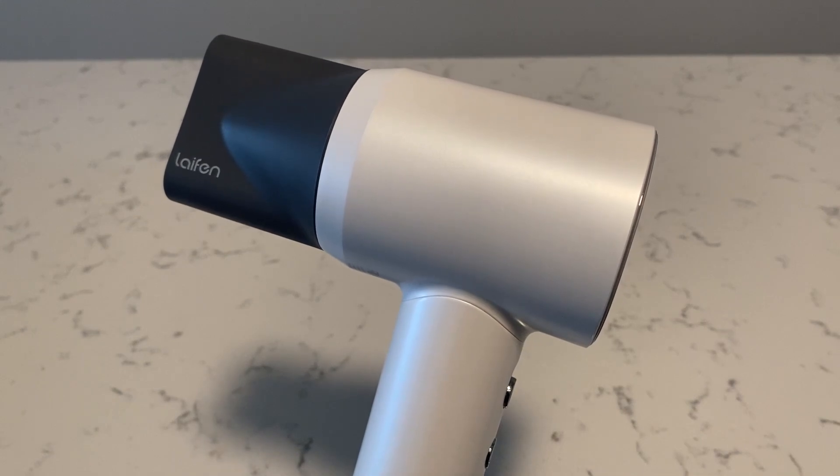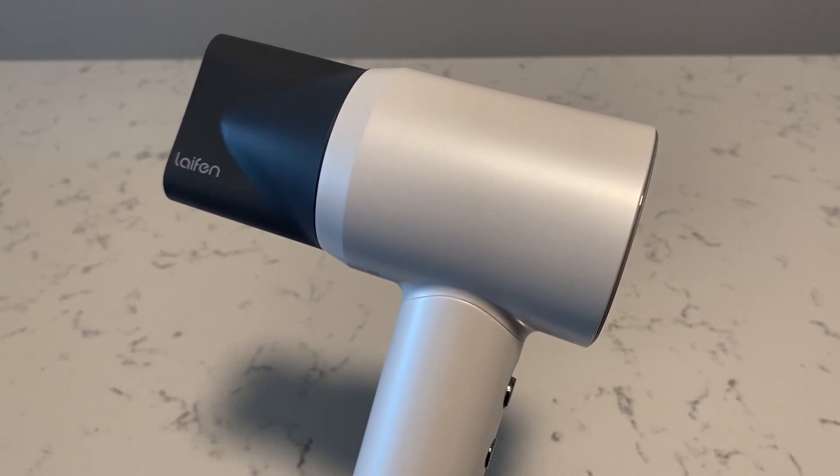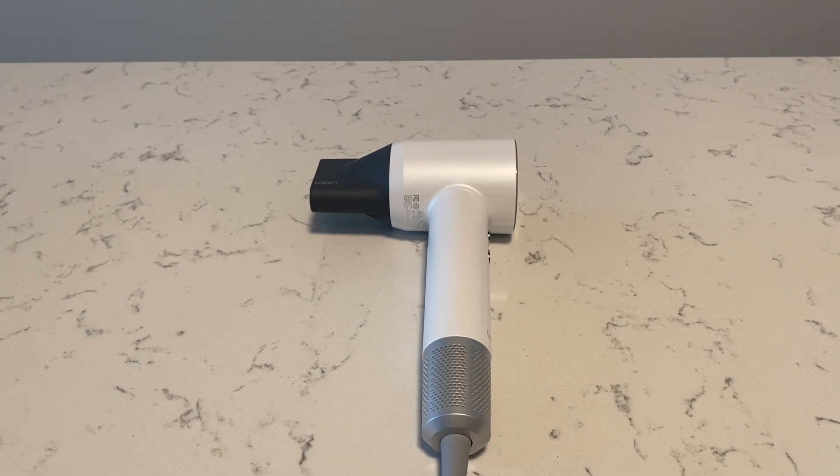This is the color of the hairdryer without the packaging. So all in all, a great option if you're looking to upgrade your hair drying experience and aesthetics. Take care.